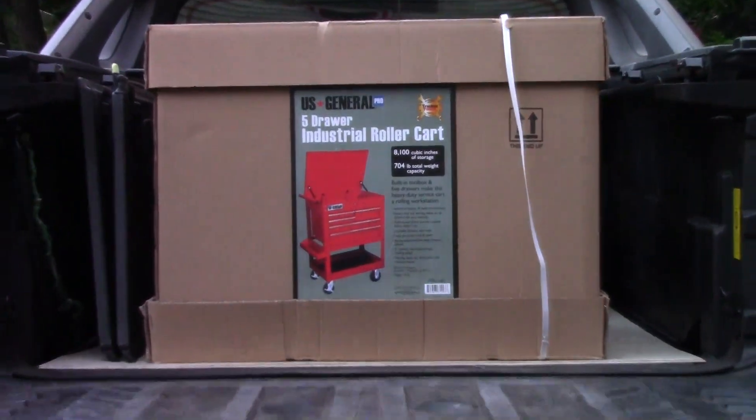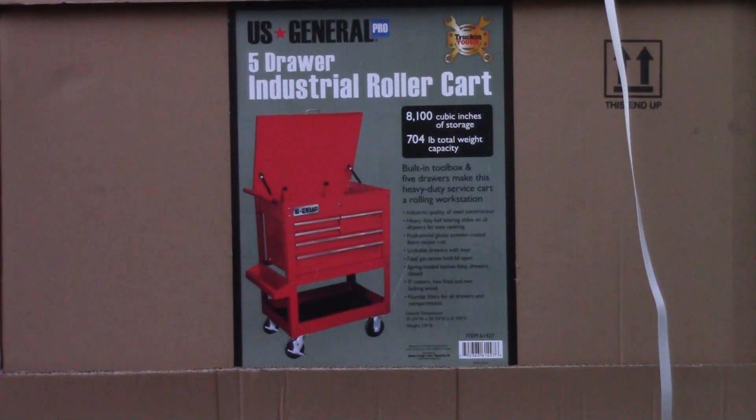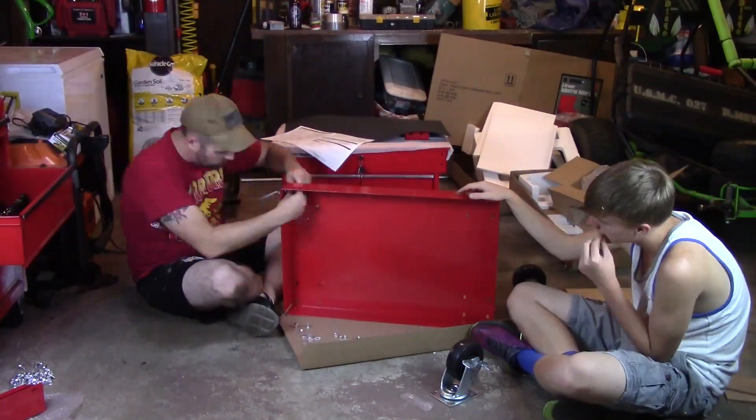Hey guys, Metzger from GI Bro, and I finally did it. I went down to Harbor Freight and I got my toolbox that I've always wanted — the five drawer tool cart.